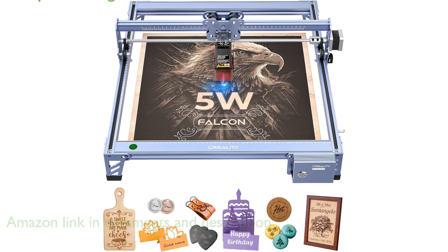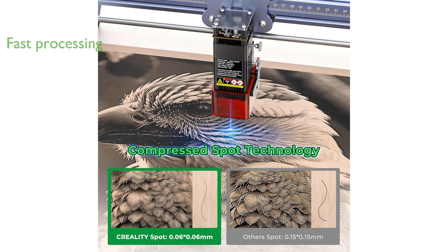With a rapid processing speed of 10,000 millimeters per minute and a larger engraving area of 15.7 inches by 13.6 inches, this machine allows for efficient and extensive engraving projects.